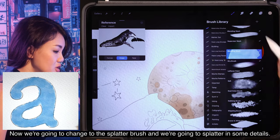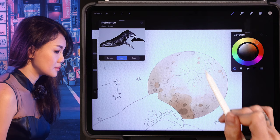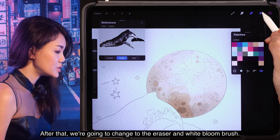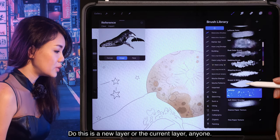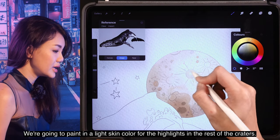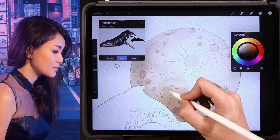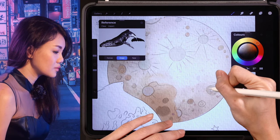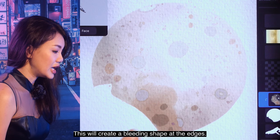Now we're going to change to the splatter brush and splatter in some details. After that, we're going to change to the eraser and white bloom brush — you can do this in a new layer or the current layer. We're going to paint in a light skin color for the highlights in the rest of the craters. This will create a bleeding shape at the edges.